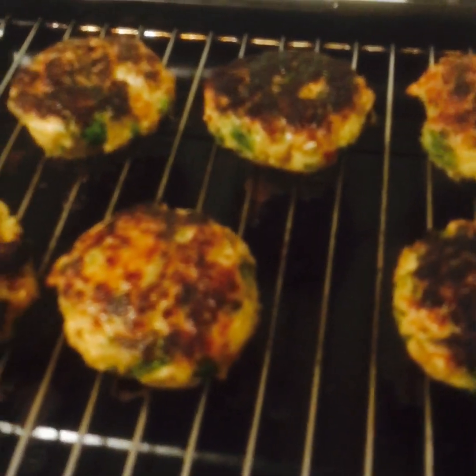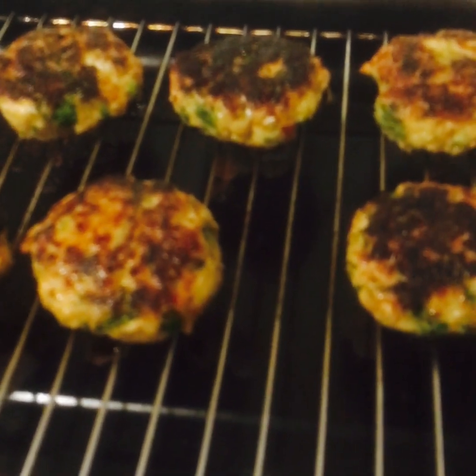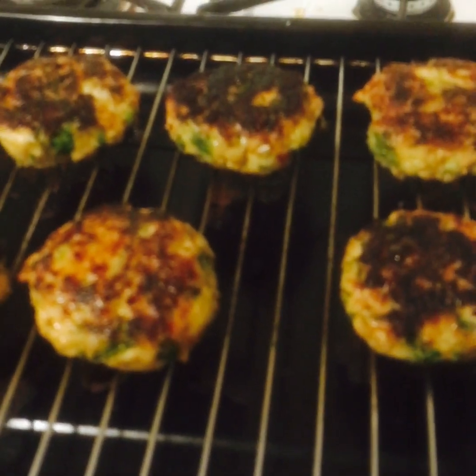Viewers, this is my beautiful Thai style chicken burger patties. Basically, this is beautiful. We're going to make our burger now and present it.